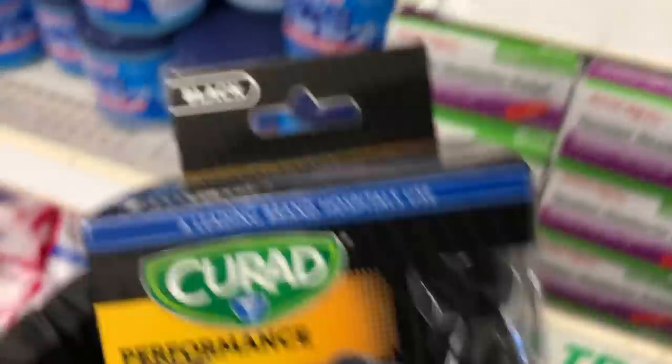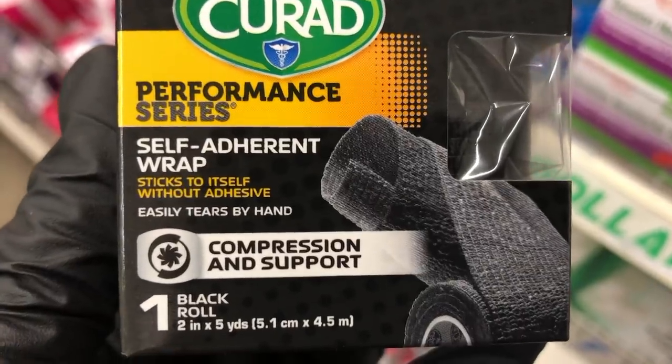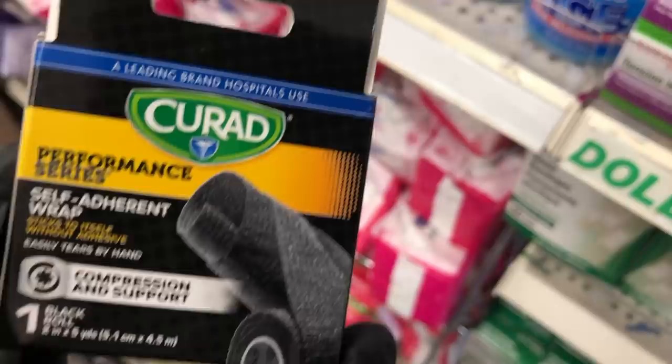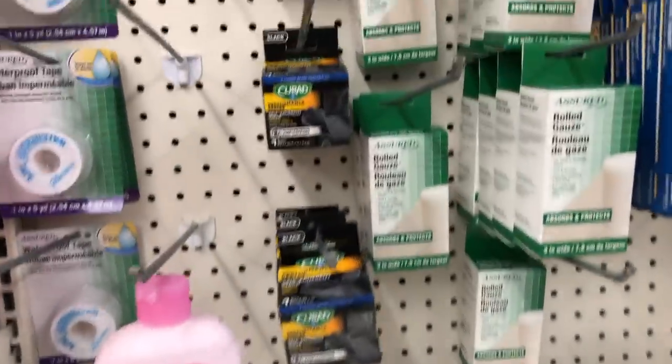And then I also saw this compression wrap from Curad, and these are really nice. Usually athletes will wear these, but a regular person can wear this if you have soreness or something, and they're self-adhesive.